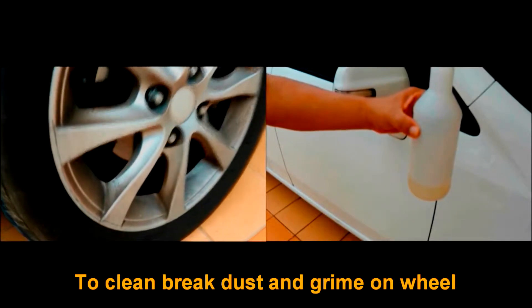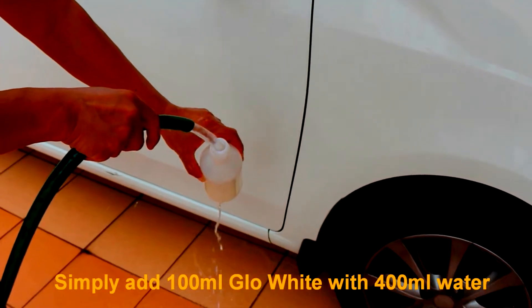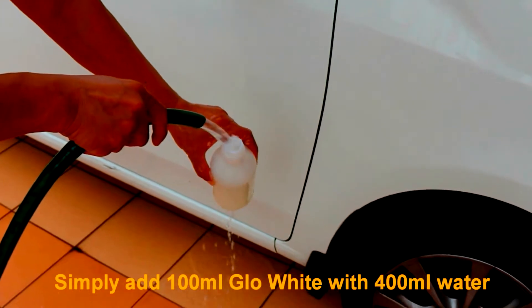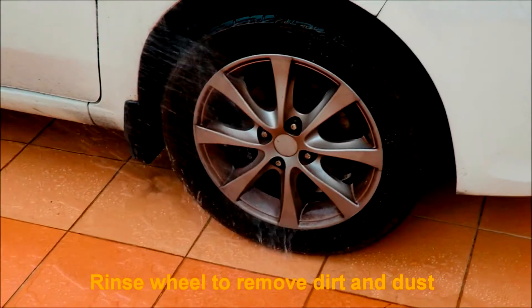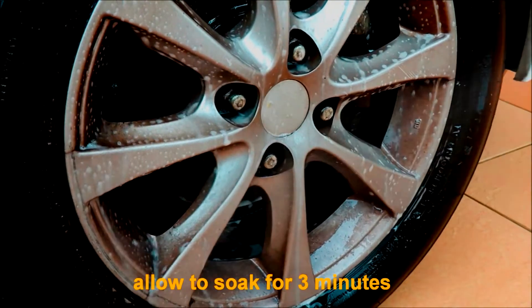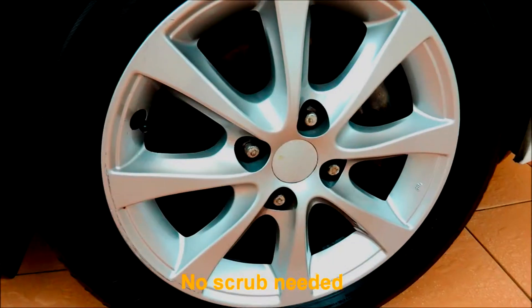To clean brake dust and grime on the wheel, simply add 100 ml Glow White with 400 ml water. Rinse wheel to remove dirt and dust. Spray Glow White directly onto the wheel and allow to soak for 3 minutes. Clean with a soft cloth — no scrubbing needed.